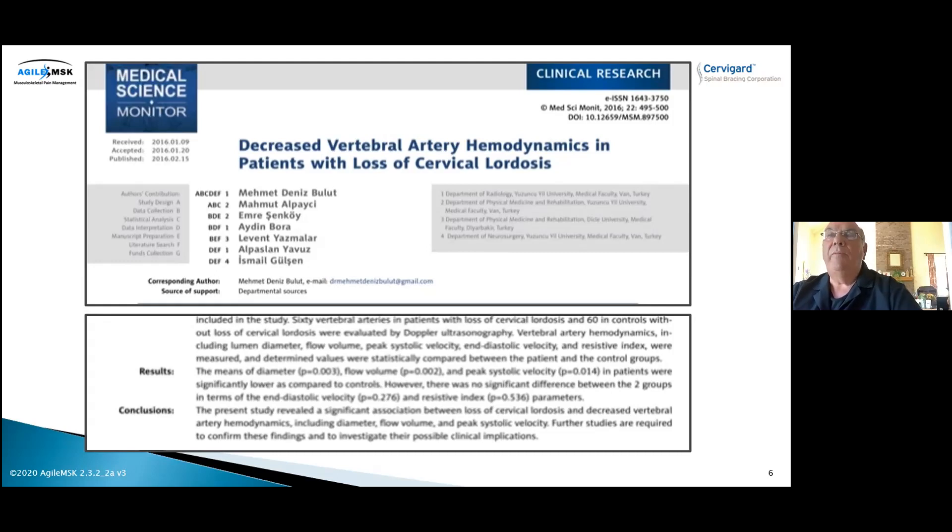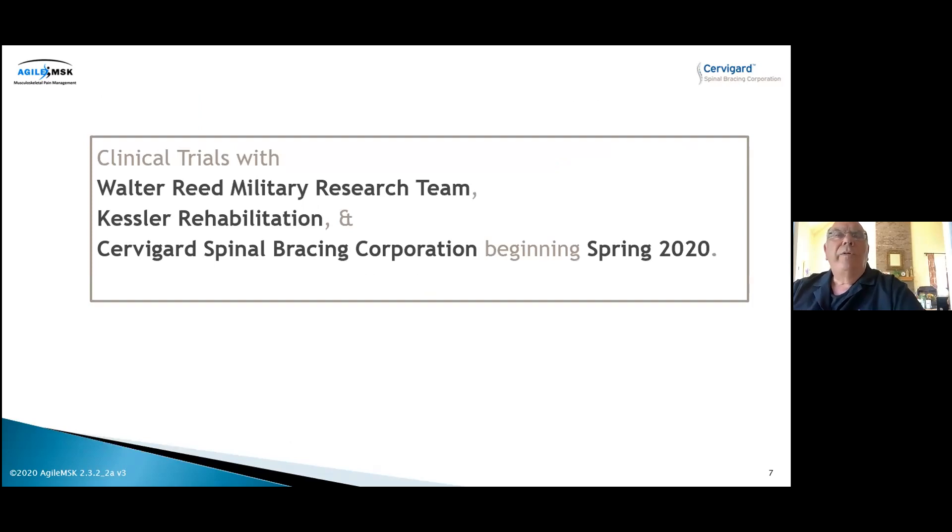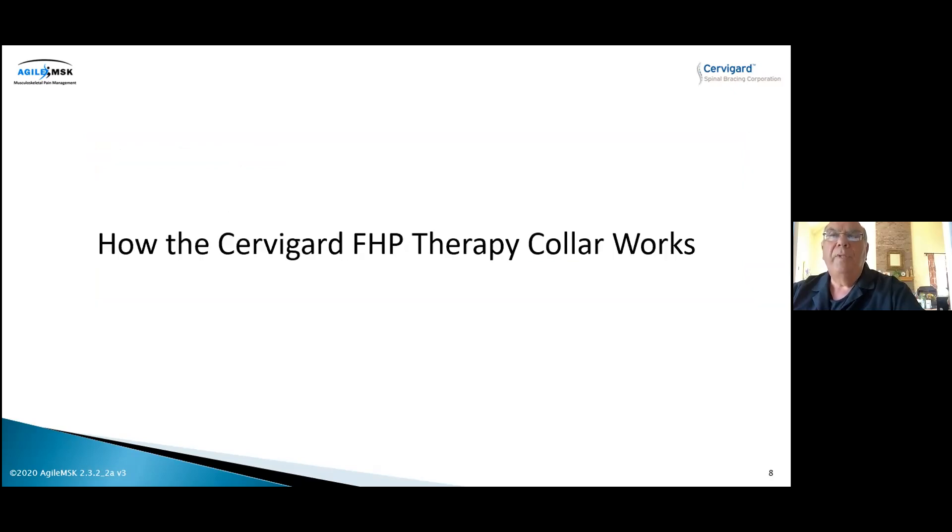We're conducting clinical trials right now with the Walter Reed Military Research Team in conjunction with Kessler Institute of Rehabilitation, which has teamed up with CervoGuard Spinal Bracing Corp. It was supposed to begin in spring of 2020 but just started in spring of 2021. We're excited because a lot of important people are learning about this CervoGuard collar.